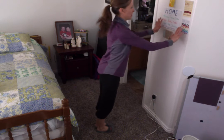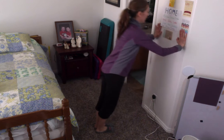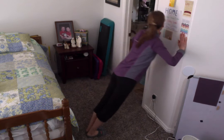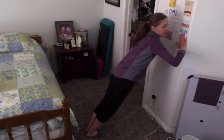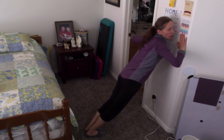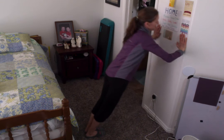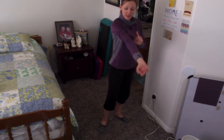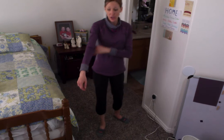Another way to do push-ups is wall push-ups. Put your hands on a wall, go down and up — bend in, push the wall, and put all your weight on the wall. I love doing these ones too. They're really good because they work both sides of your arm — these are your biceps and these are your triceps.